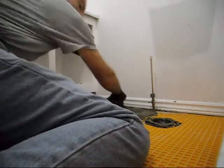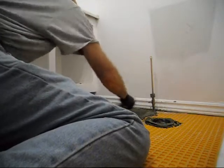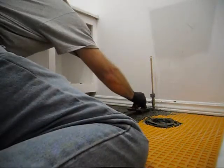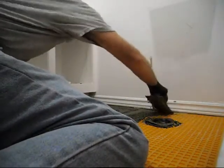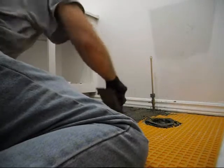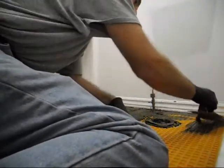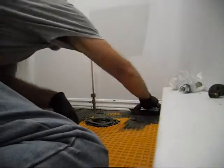Make sure you guys scrape it in really good. Straight. I'm going to paint the frame in the kitchen — sounds good.